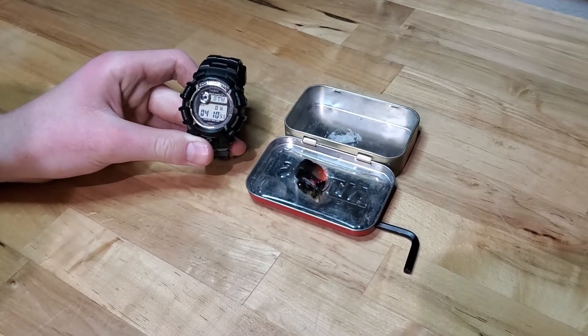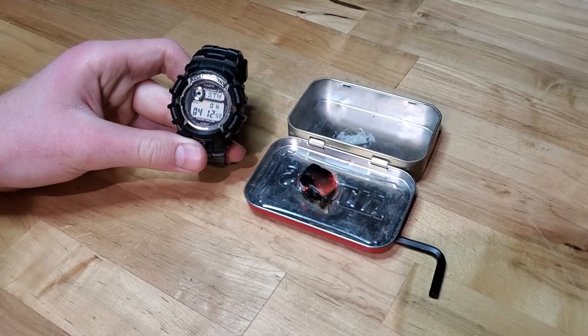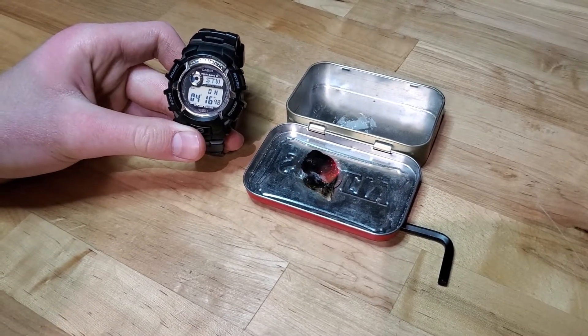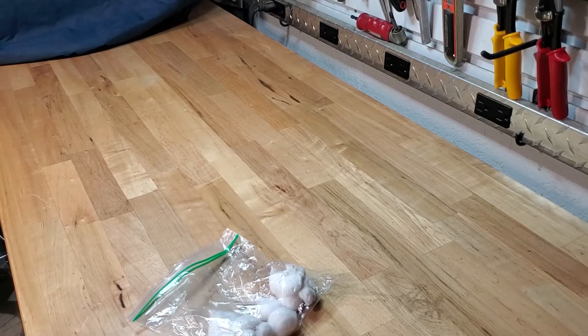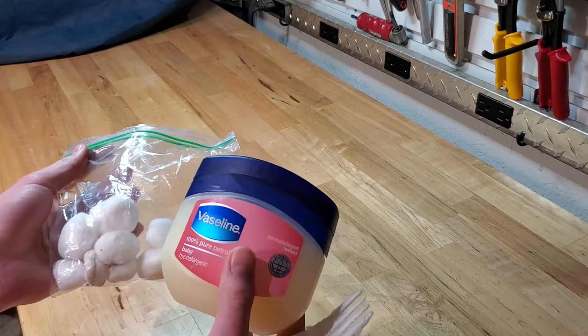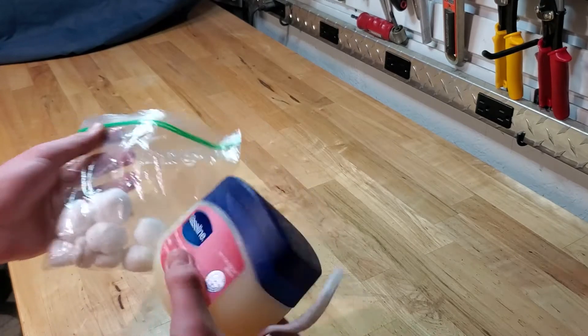We're at four minutes and it's still going — it's just about done. So now I'll show you guys how to make this. Okay, so that's done burning, so now we're going to make the fire tinder.